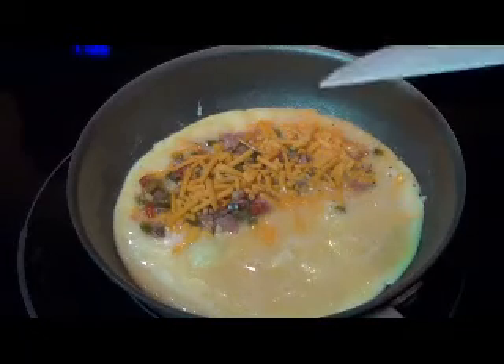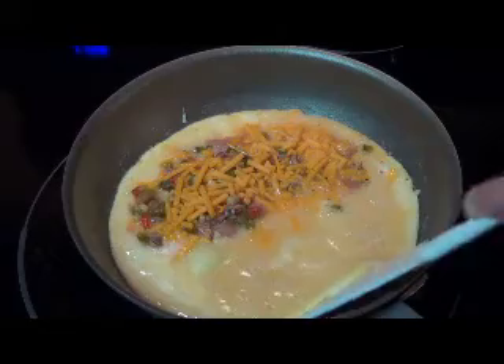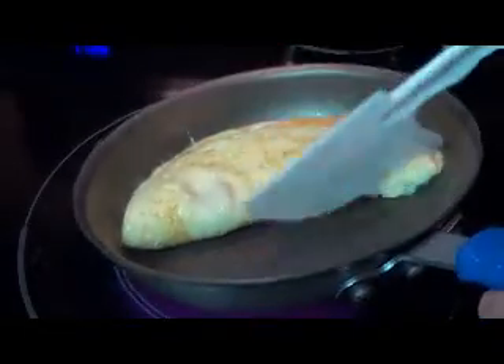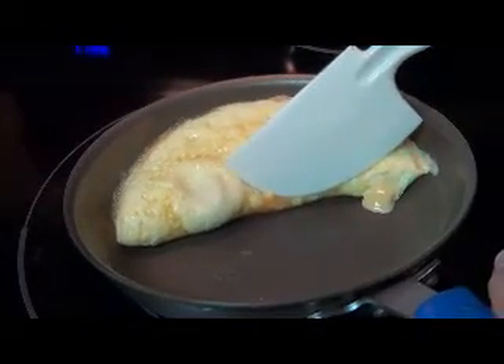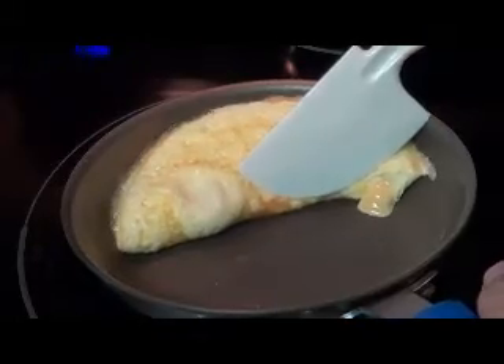Now I'm gonna let it cook up just a little bit more, then we're gonna fold it. To make it a little bit easier on yourself, you can lift the bottom of the pan, get the spatula underneath there, and simply flip it up. It may split on you in some places — that's okay, you can work with it. Flip it over.